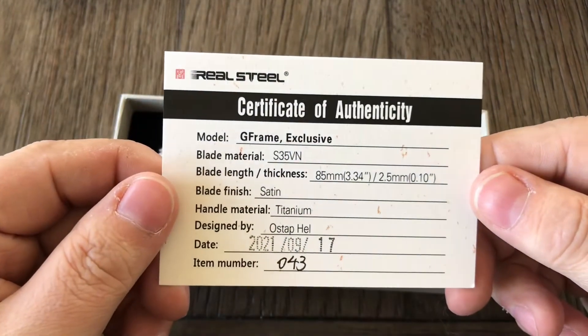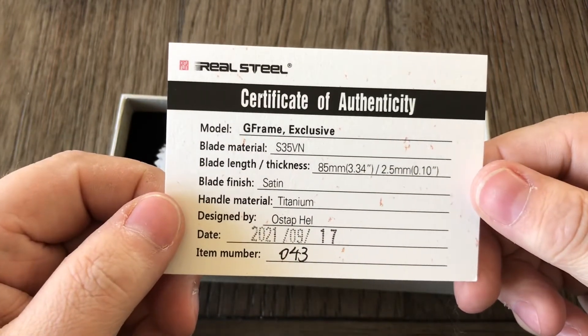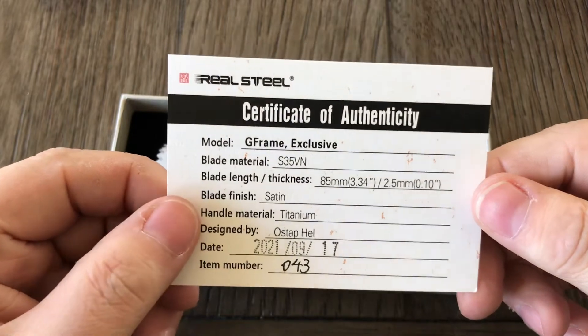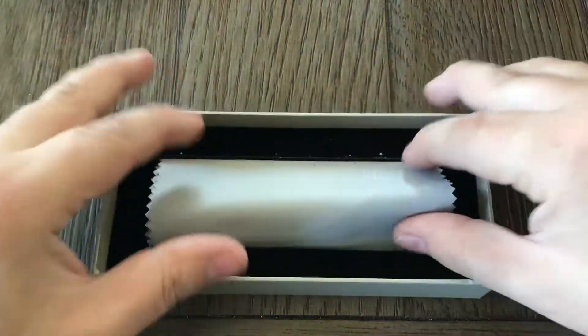Certificate of Authenticity — it's even numbered. That's really cool. Very neat. Here it is.